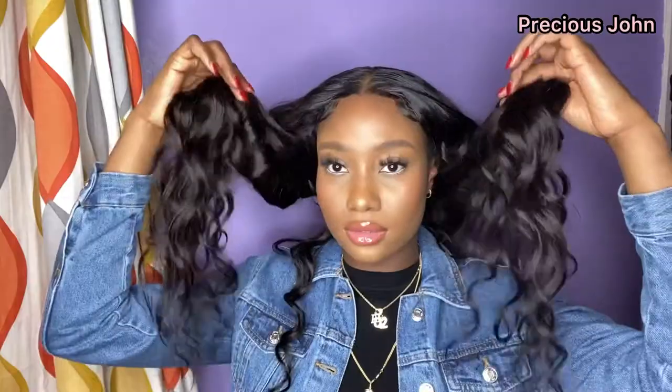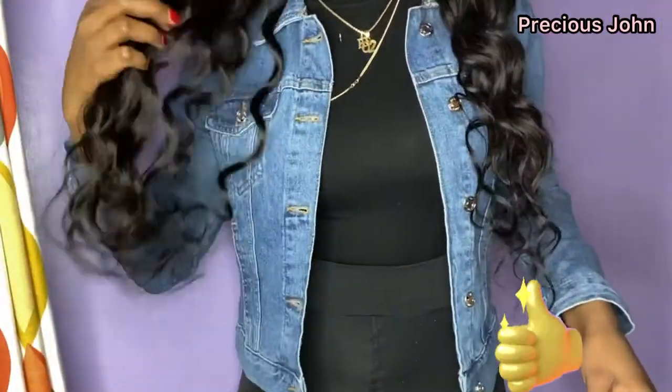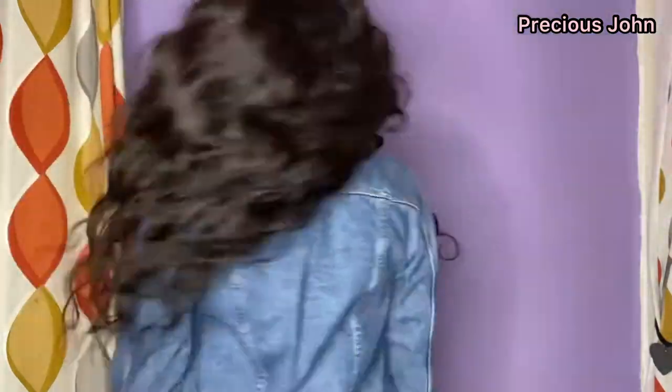This is how the hair looks after I installed it. I hope you all enjoyed this tutorial — if you did, please give it a thumbs up. Thank you all so much for watching, I can't wait to see you all in my next video. Bye!